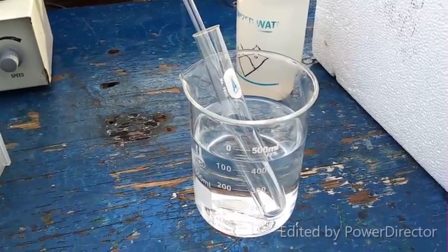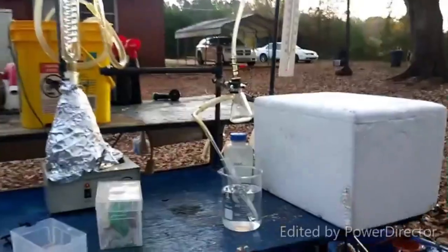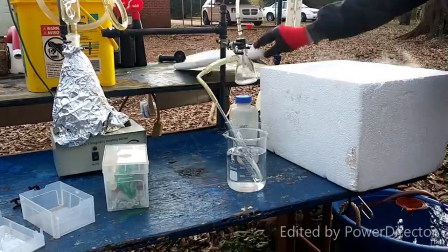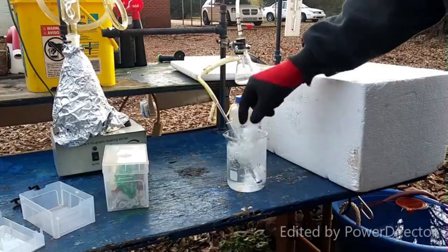The beaker is full of acetone, and that ammonia generator is really going now. I'm going to go ahead and put some dry ice in and let's get this party started.